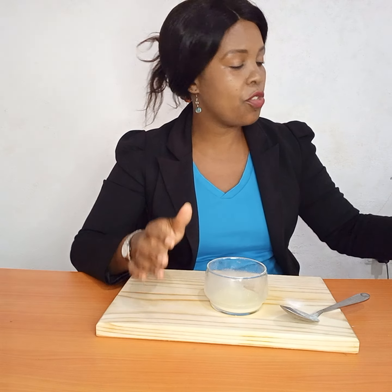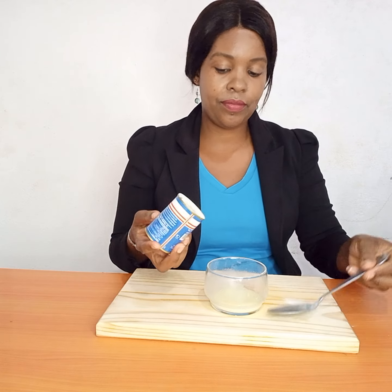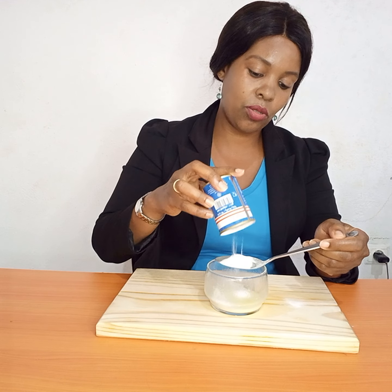Just mix and mix. If you see that it's watery and you want it a bit thicker, just go ahead and add some more baking soda. These are around two tablespoons of baking soda total.